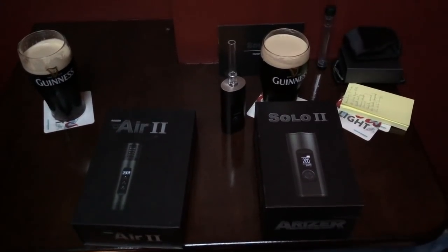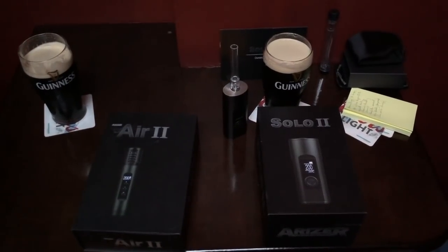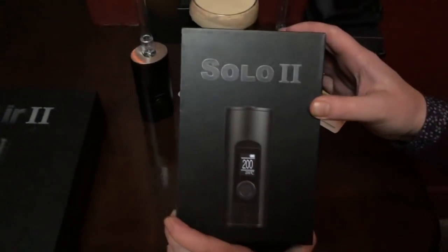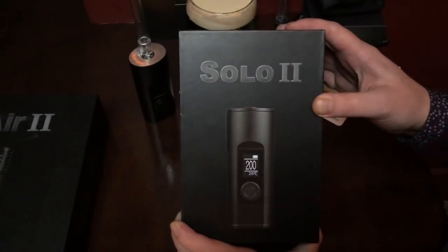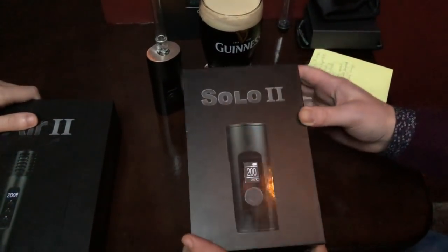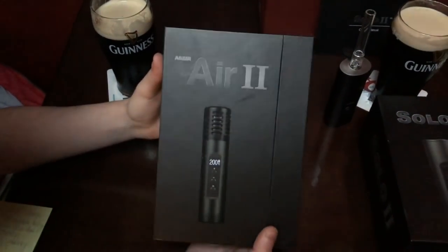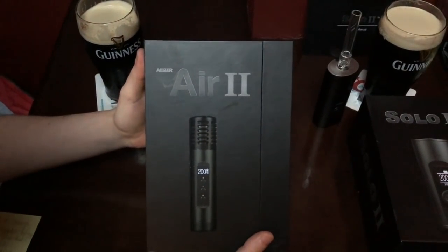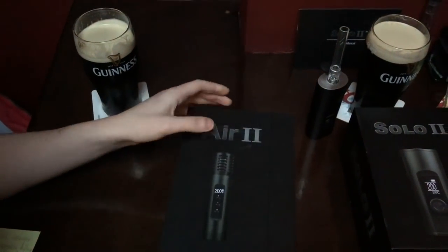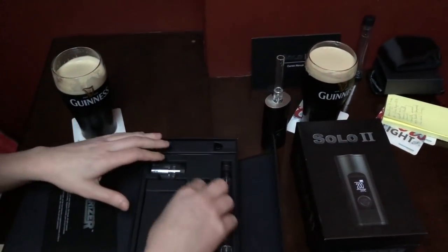Okay, here we are - different location, it's deathmatch time again. Deathmatch in the pub this time. I have the Arizer Solo 2, the only vaporizer on the market named after a Star Wars film that hasn't been made yet - funny joke. I have the Arizer Air 2, which came out after the Solo 2, a little bit smaller but some say it's a lot more powerful. I'll find out - no Star Wars films, no issues.